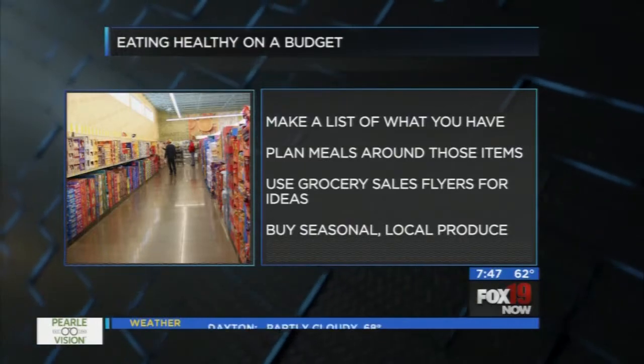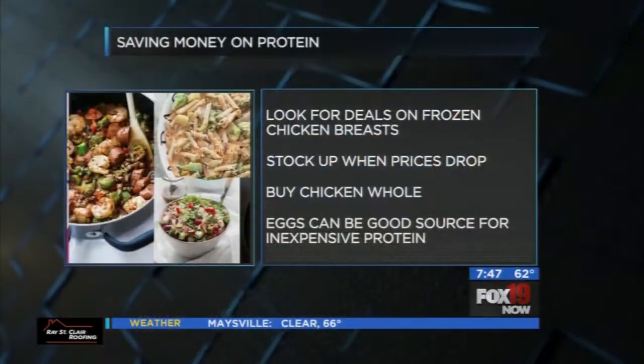Educate yourself a little about what fruits and vegetables you should be eating right now. Frozen foods are also a great option — get some mixed berries and add them to yogurt in the morning for a healthy smoothie. Frozen vegetables work great too — add them to a stir fry, a salad, or vegetable soups. Be smart about what you're buying and when.